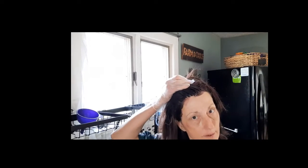As you can see, I have got color all over my skin. Here's what you want to do — you're gonna wet your hair, but not to rinse it.